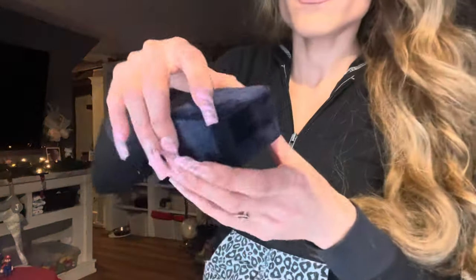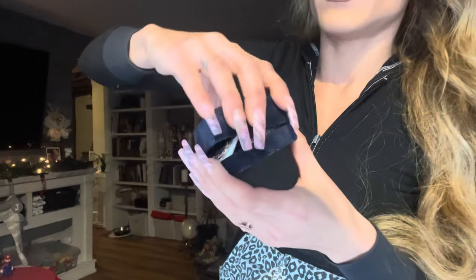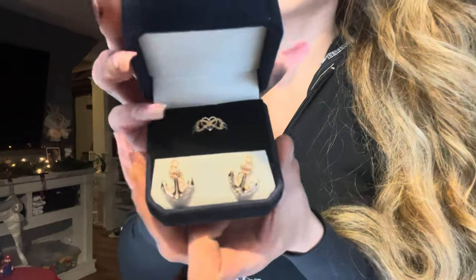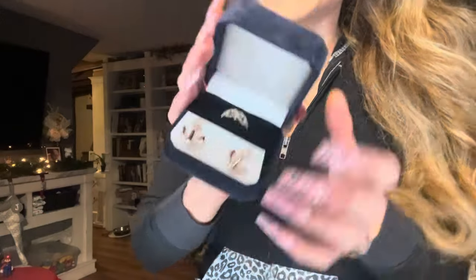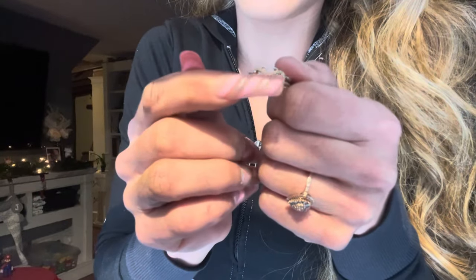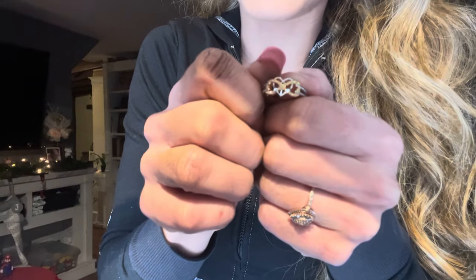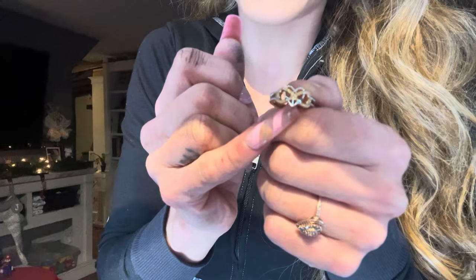She had this ring designed. It has rose gold anchor earrings, and I'll show the ring up close. There is an infinity symbol, a heart in the middle, and at the very bottom of the heart you can see the tip of an anchor.